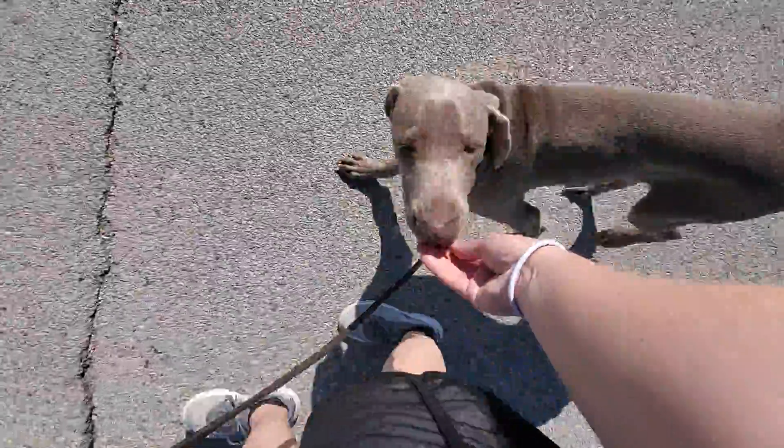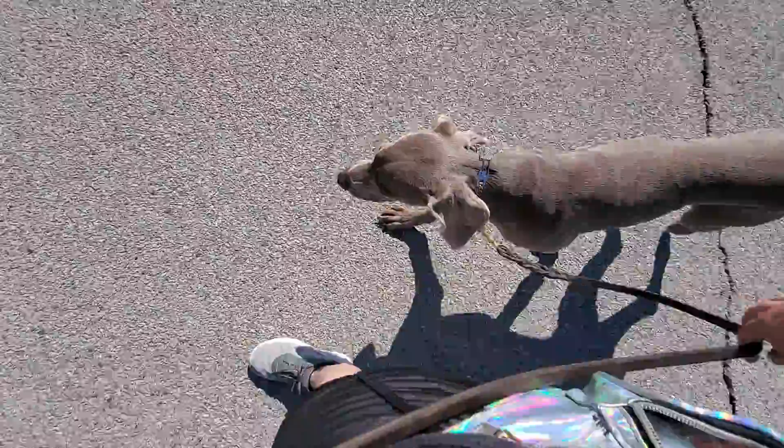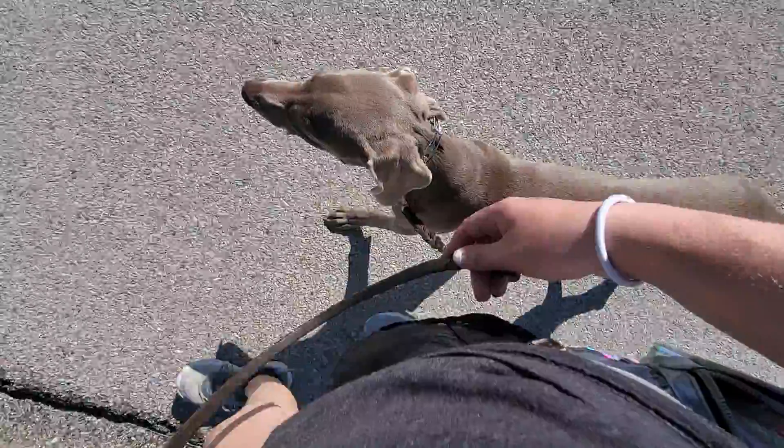Good heel. And then as he does a good job, we want to reward that by saying good heel and then giving him praise, pets, treats.